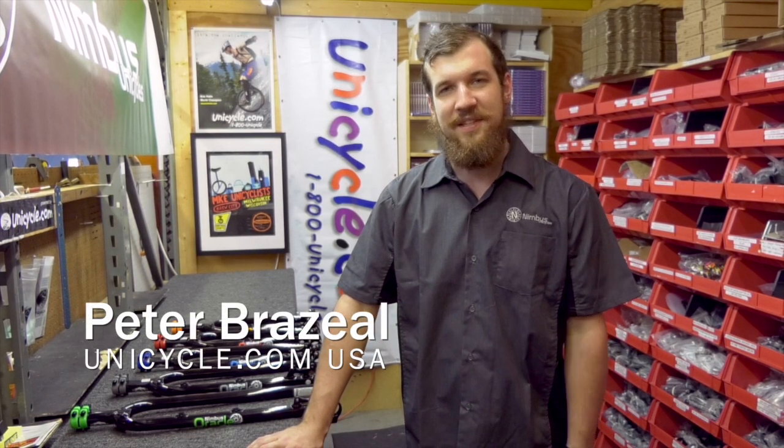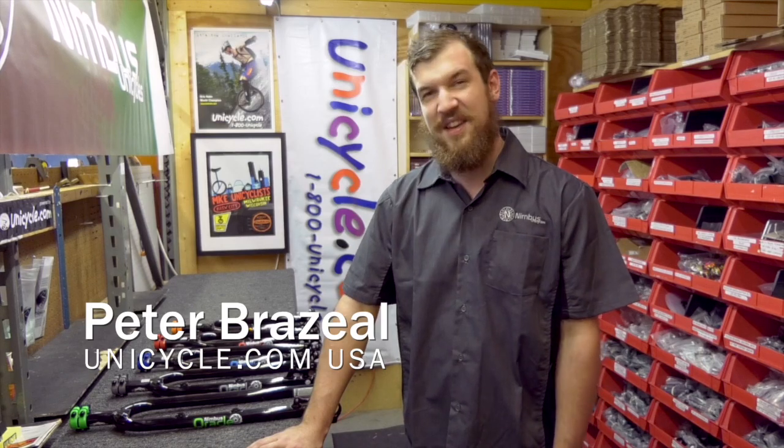Hello, my name is Peter from Unicycle.com USA and today we're going to be talking about the Nimbus Oracle Frame Series.